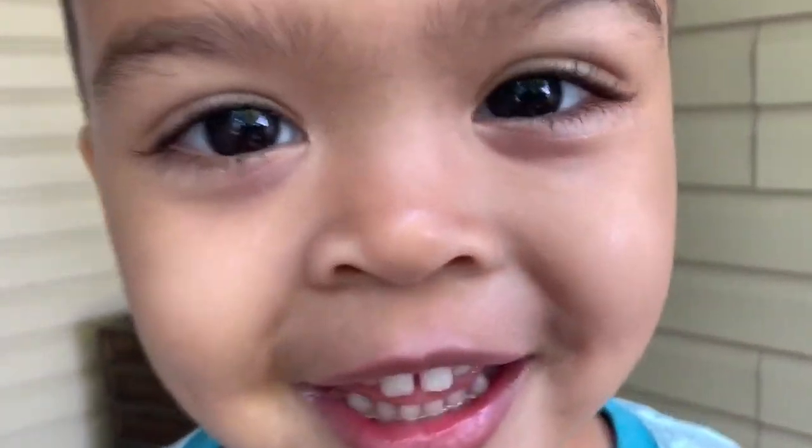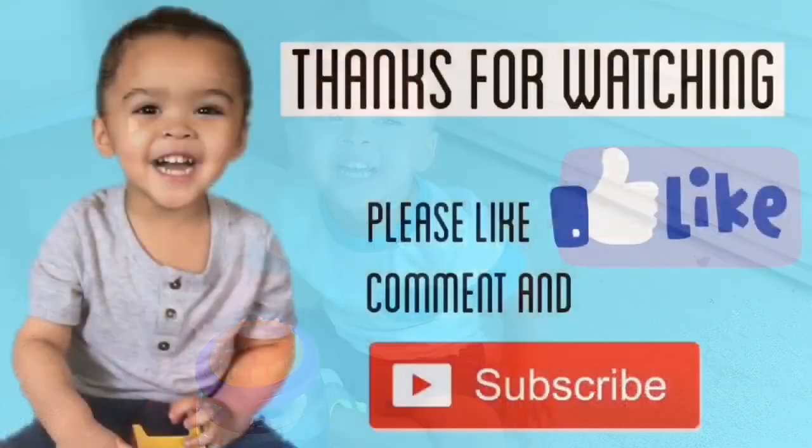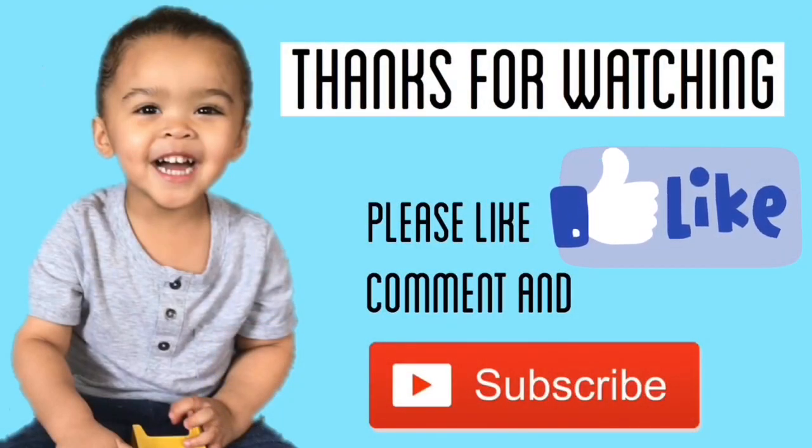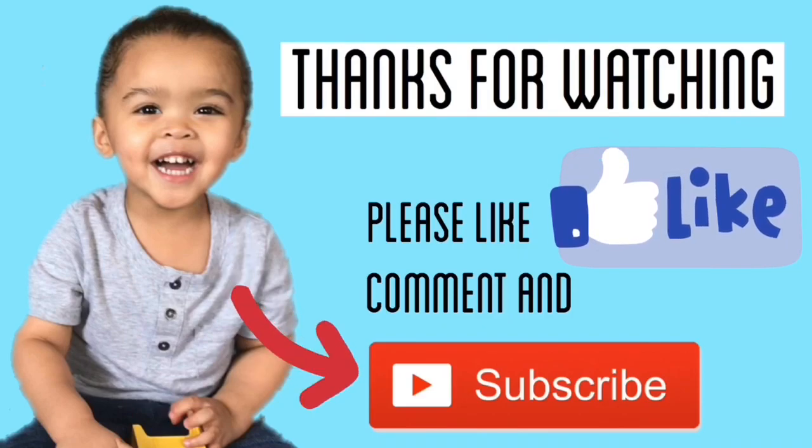Guys, that tornado was awesome — that was so cool! Before you leave, don't forget to like our video and hit that big red button. See you next time!